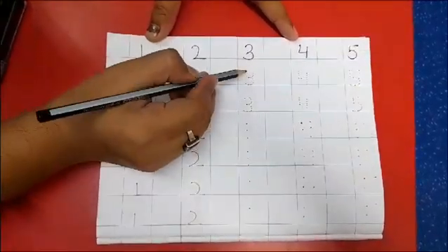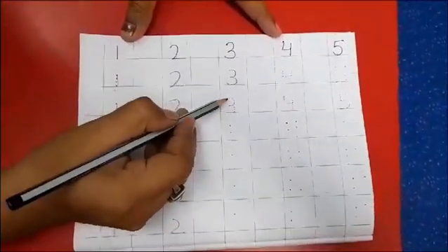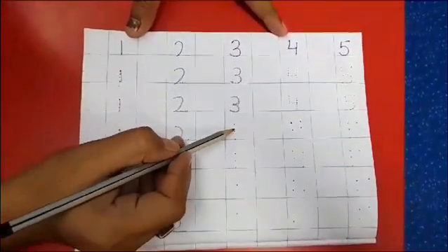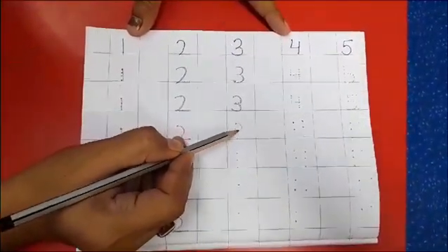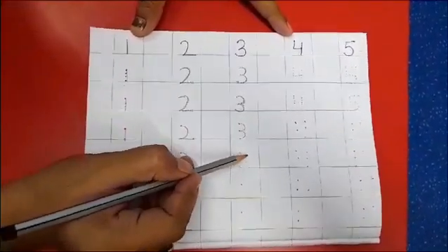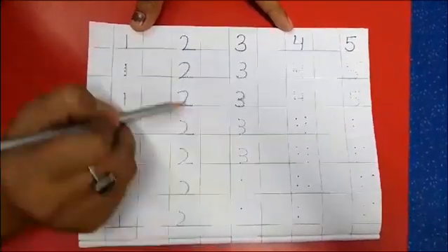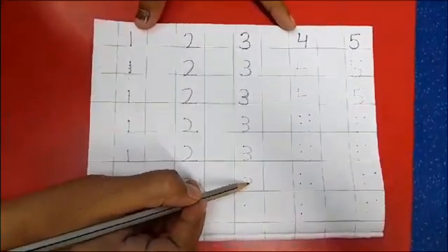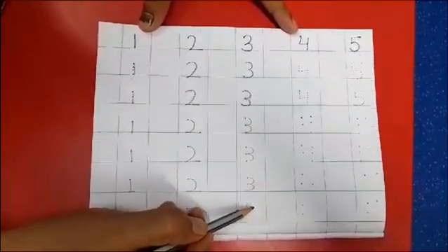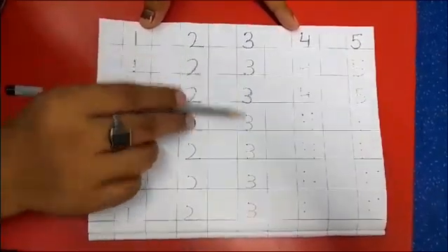Now come back to number 3. Just trace it on the full dots. As you can see, we will make 2 beautiful curves. Now your 3 is ready. Here there are only 3 dots, so just make 2 beautiful curves and your 3 is ready. Now here is only 1 dot, so just put the pencil on the single dot — make 1 curve and another curve. Put the pencil on the dot again: 1 curve and another curve. Now your 3 is ready.